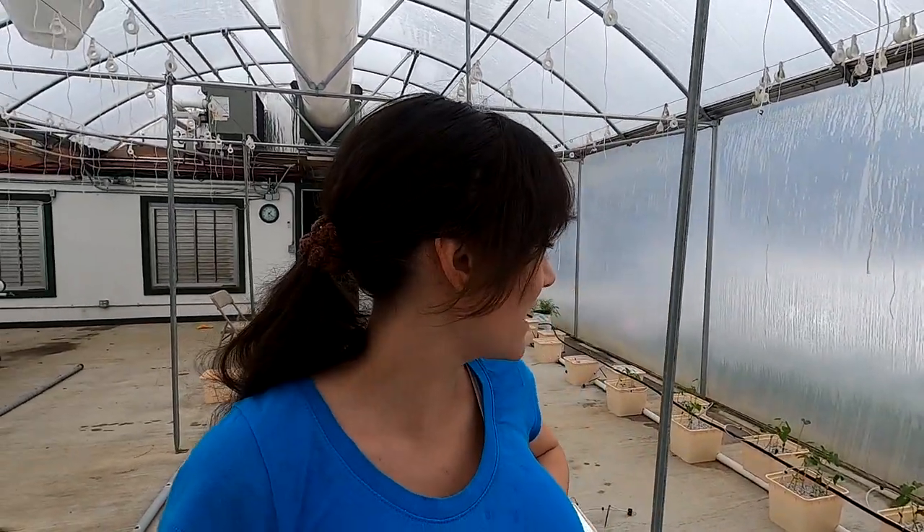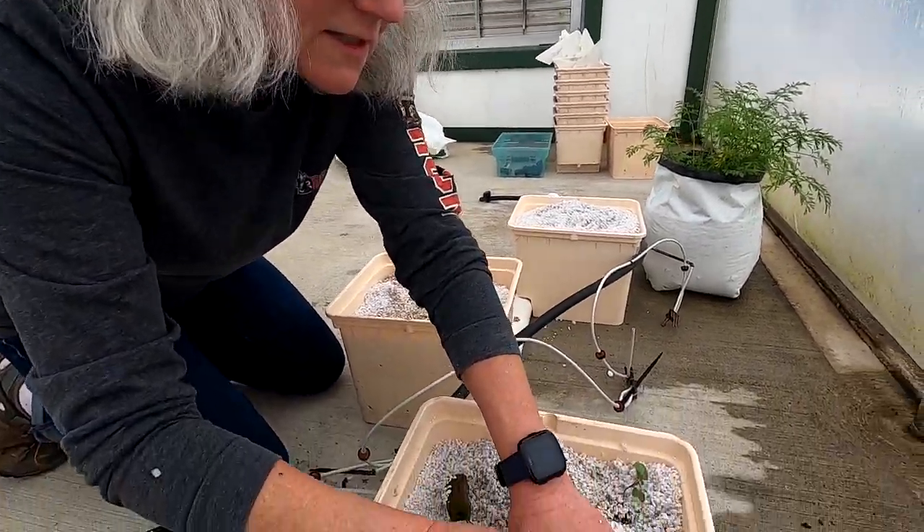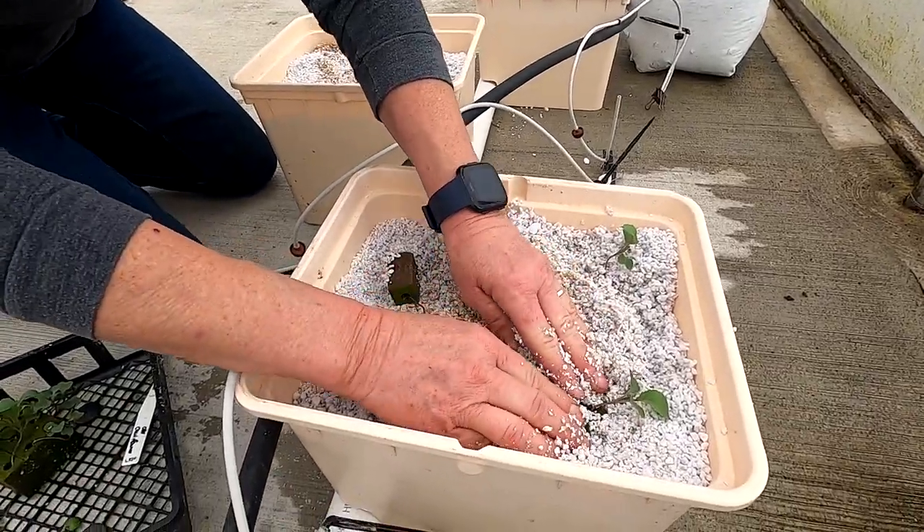Cucumbers are done. Now we're doing the broccoli and cauliflower — she's grown them before in grow bags in the high tunnel, but this is the first time having them in the main greenhouse in the Beto bucket system. These are smaller cauliflower so I'm going to put four in each bucket because of space.